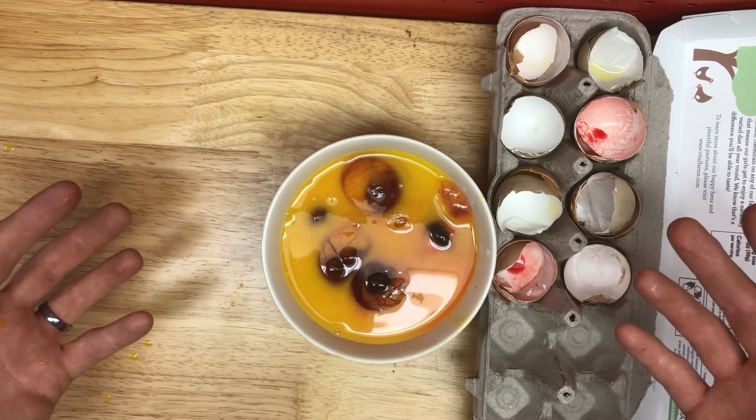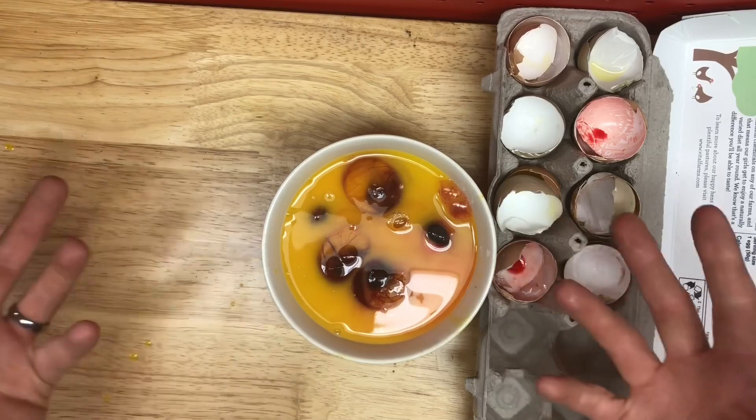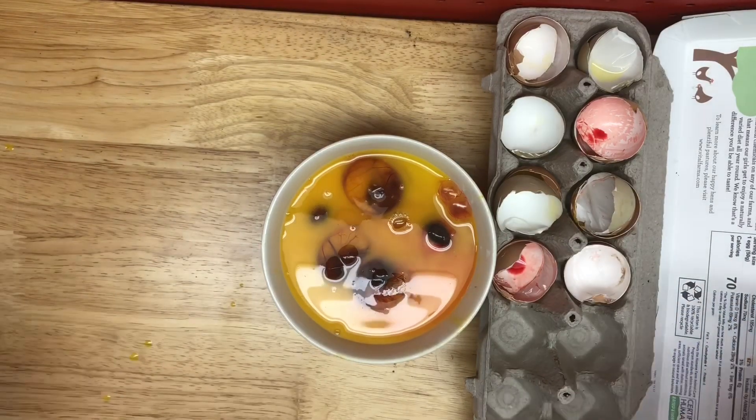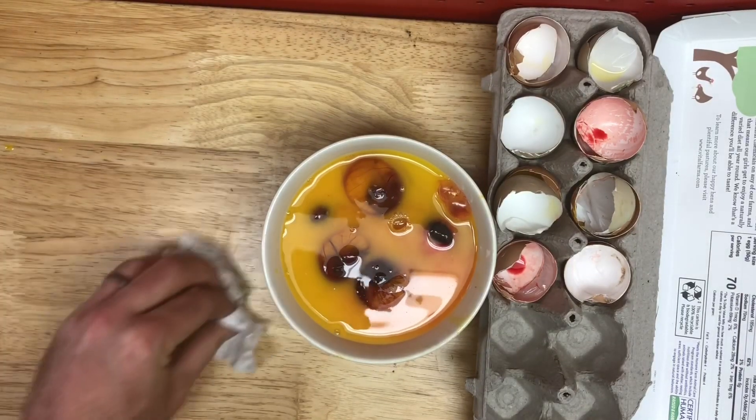What I'm going to do with these is put them in my black soldier fly bin, and then whatever's harvested from there goes back to feeding their brothers and sisters. Thus is the cycle of life.